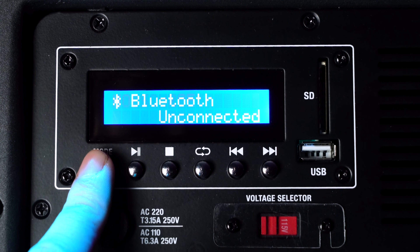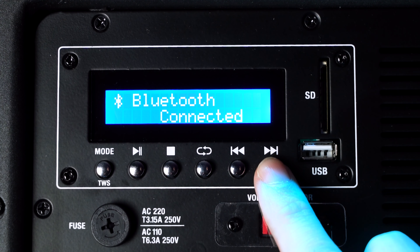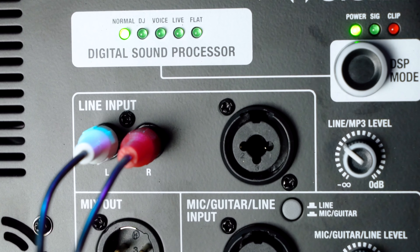Across from the DSP we have the LCD display, and right underneath the display we have buttons to control the array system. There's the mode button to switch between different music playback modes — it also sets the system into TWS mode, which we'll cover in a bit. There's also a pause/play button, a stop button, a repeat button, and previous and skip forward buttons. We also have many ways to play music through the system, including USB, SD card input, RCA line input, and built-in Bluetooth compatibility to pair any smartphone or tablet.